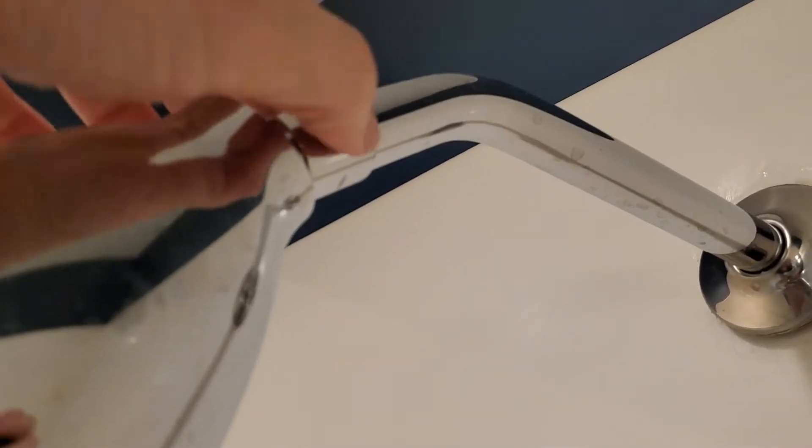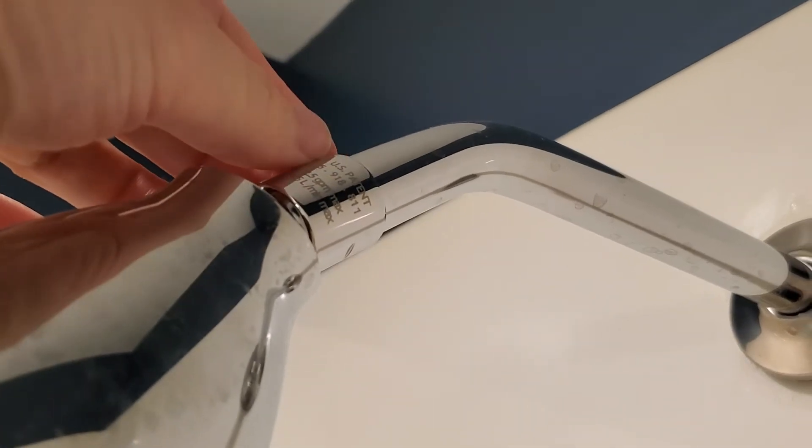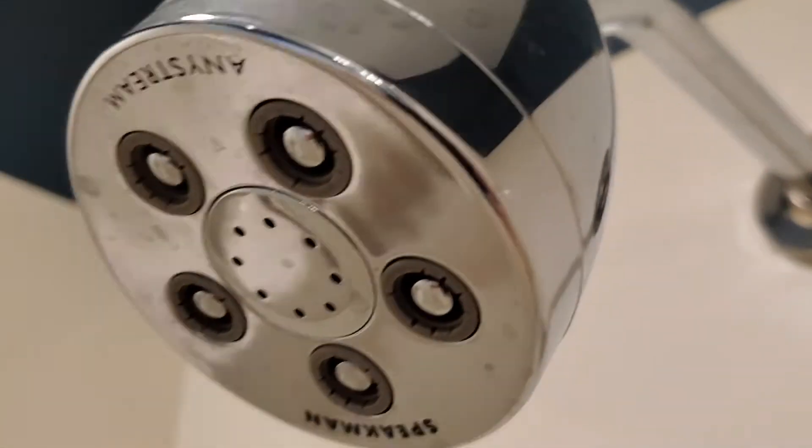This is just a standard showerhead size, so you just screw it onto your existing pipe coming out of the wall. I used a little silicone tape in there to make sure it's well connected and doesn't leak.